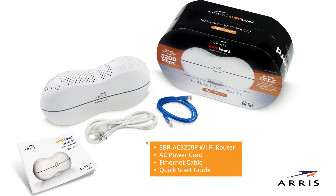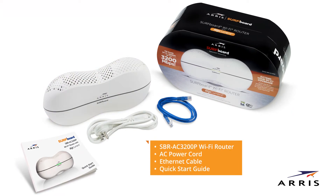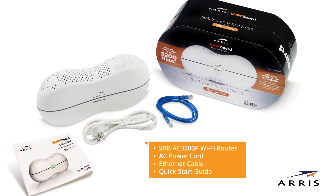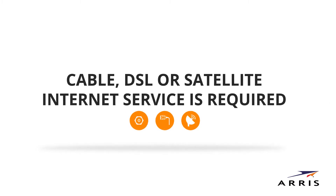First, let's open the box. Your box should contain the following: an SBR-AC3200P Wi-Fi router, an AC power cord, ethernet cable, and a quick start guide. Before we begin, please note that internet service is required.